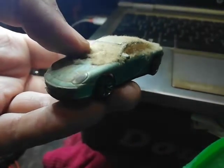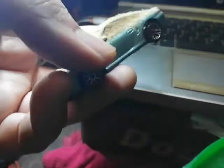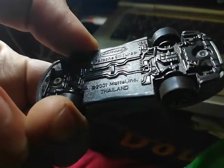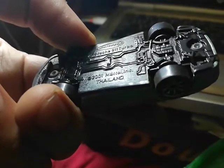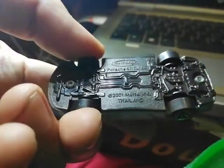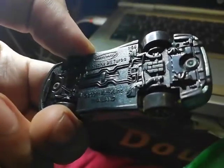It is a Matchbox Porsche, and on the underside it says 1:61 by 1:64 scale. It is a Porsche 911 Turbo, made in 2011 by Metal Incorporated, and it's made in Thailand. Inside the vehicle, a lot of things are molded — all the details are there, made in glorious plastic.